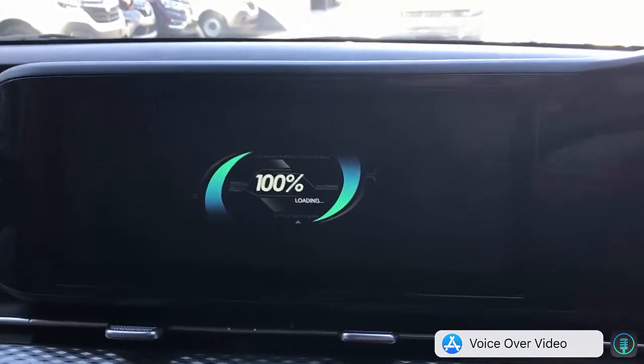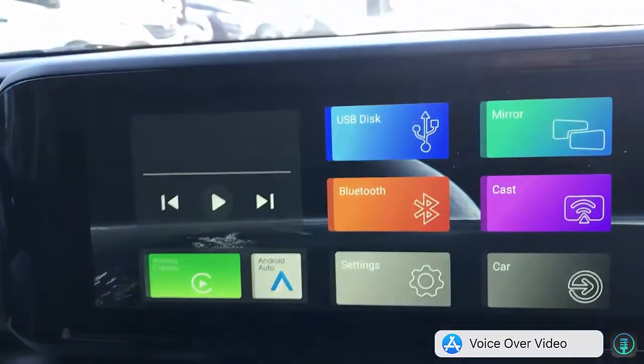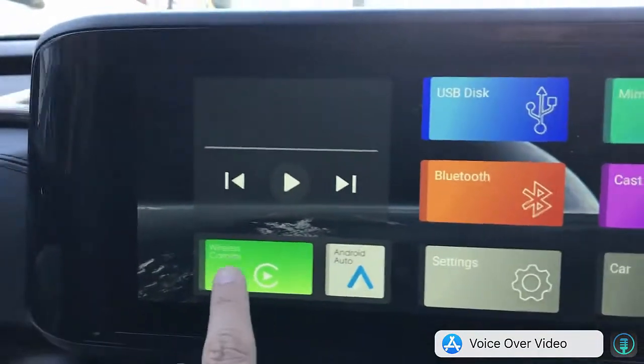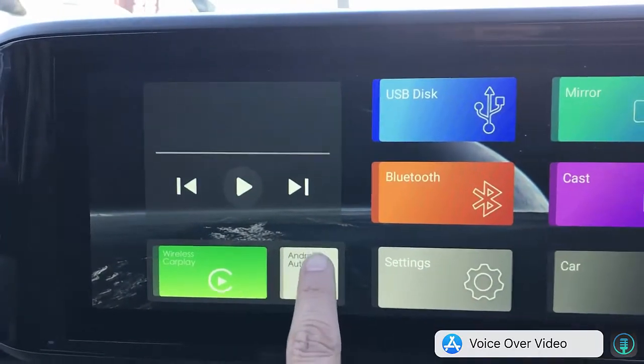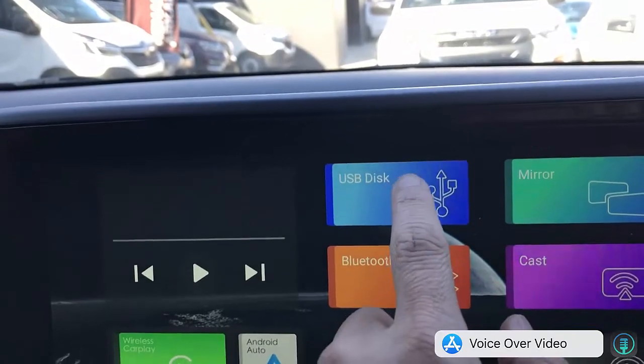The device is loading up now. Please do not watch videos while driving. As you can see, the device has wireless CarPlay, wireless Android Auto. You can plug in a USB stick and watch media from your device on your car radio.